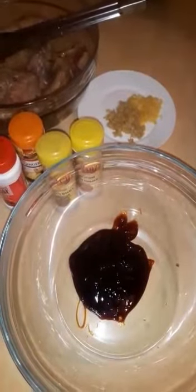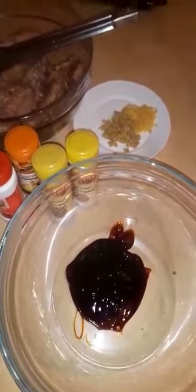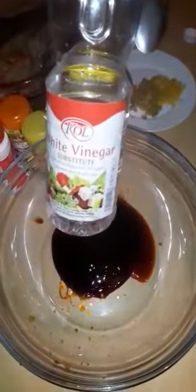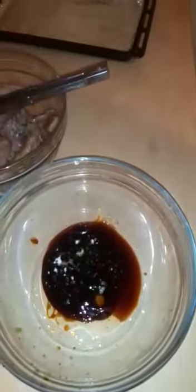From there I'm going to measure all the spices — half a teaspoon of each. I add just two tablespoons of vinegar, then I'm adding the garlic and ginger.